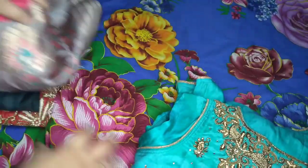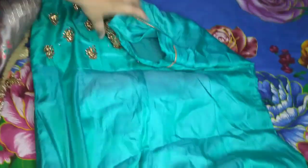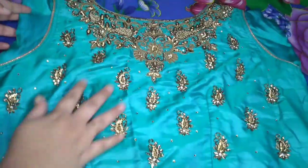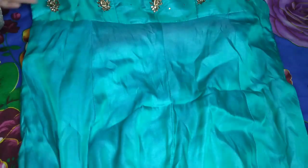I will check my vlogs. This is a long dress. This is South India. This is a simple design. This is a simple design. This is a simple design.